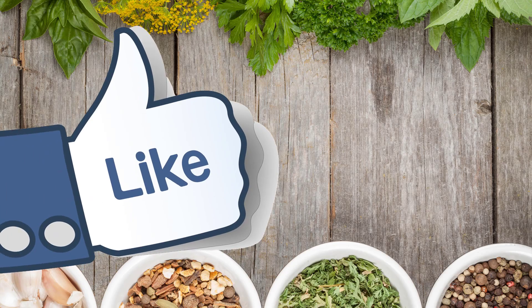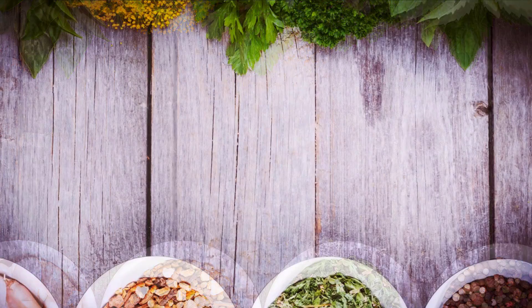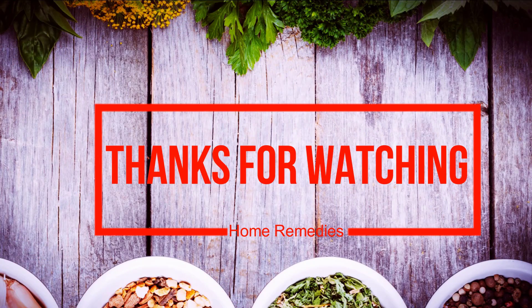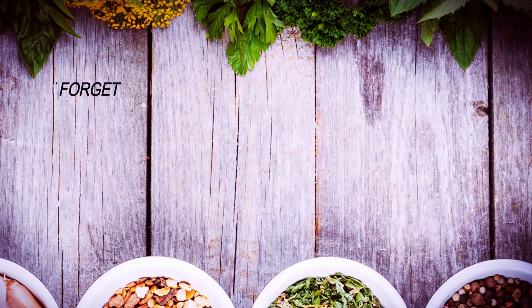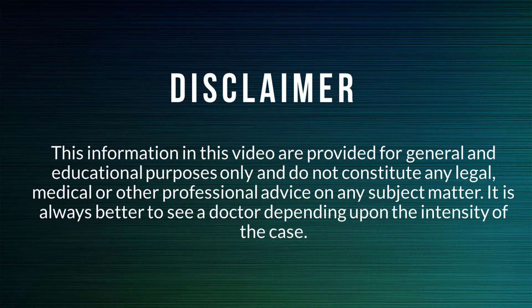If you liked the video, give it a thumbs up. If you think this video is helpful for others, please share it on WhatsApp and Facebook. Thanks for watching. Please subscribe to our channel for more health, beauty, and home remedies tips. Bye bye, take care.